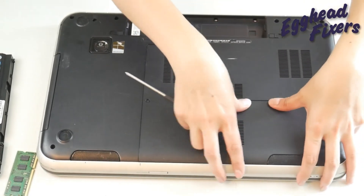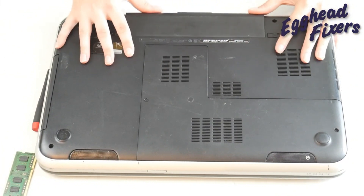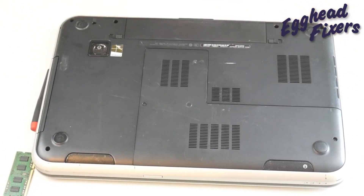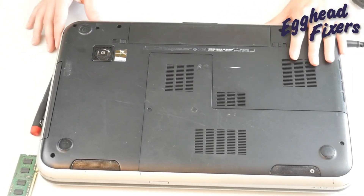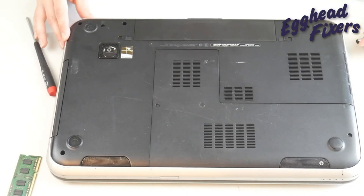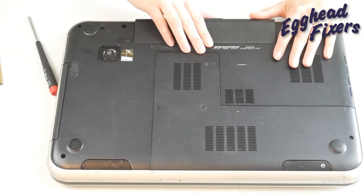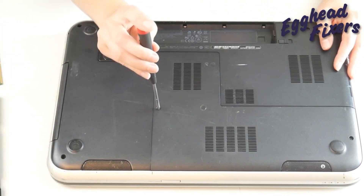I'm going to close the computer up as much as I can and try to turn it back on. The reason I'm doing this is: if the computer turns on with just the one stick installed, then I know that the stick of RAM outside the computer is the one giving me trouble — it's preventing my computer from displaying. If it doesn't work, then I'm going to repeat the process and swap in the other stick to see if that's the one causing the issue. Because a bad stick of RAM can actually prevent your computer from displaying properly.